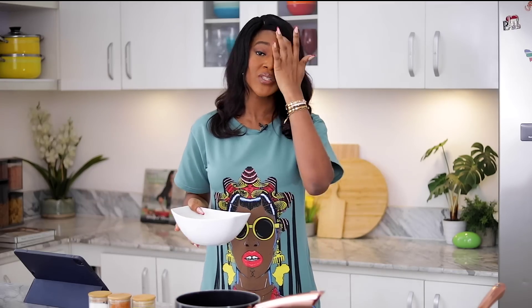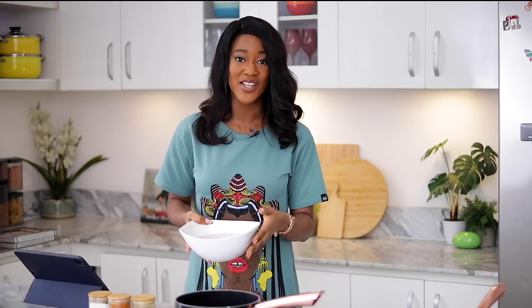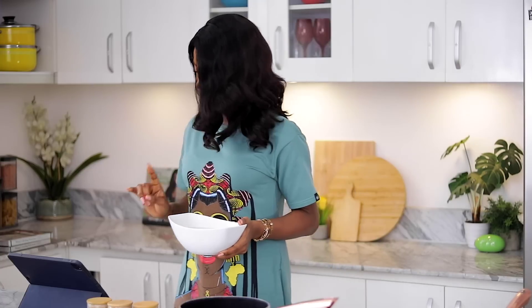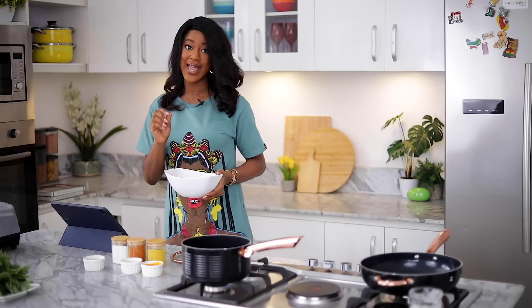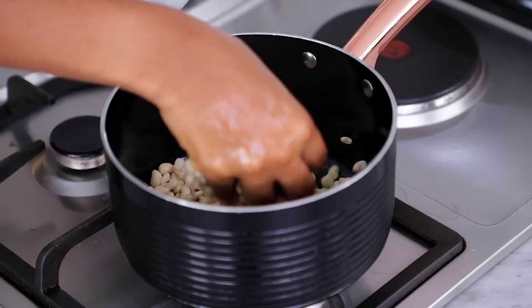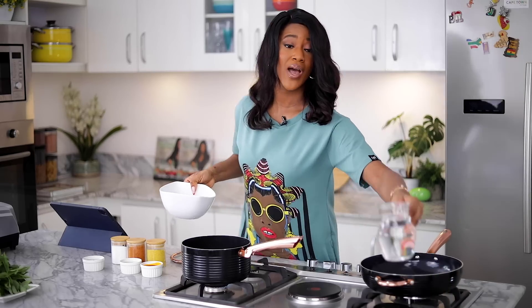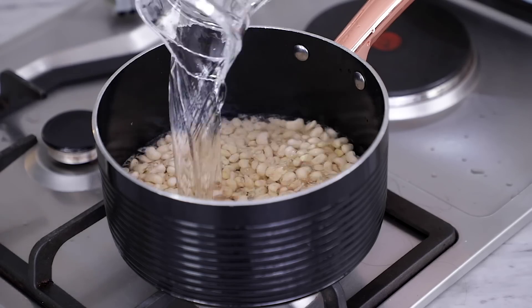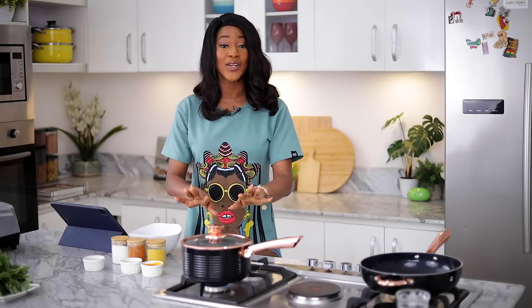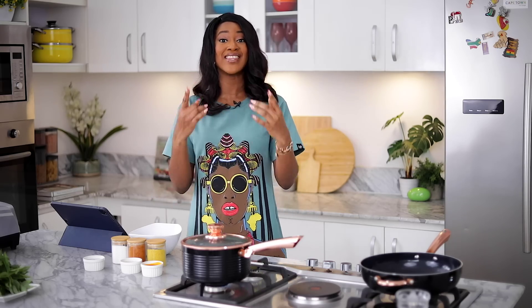Gbegiri is made using honey beans. You need to peel out the skin of the beans, which we have just done. The recipe says cook the beans until they're extremely soft — very tender. I'll add some water and cover this up, and while the beans are cooking, we'll proceed to making the Ewedu.